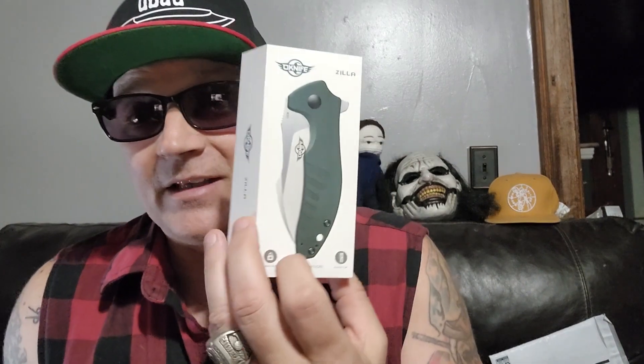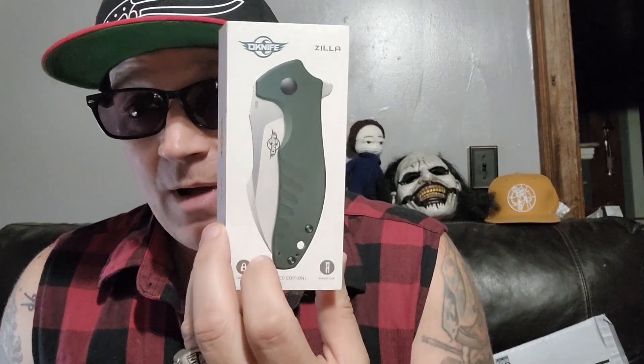If somebody bought me this for Christmas, I'll kiss them on the lips, I don't care who it is. Alright, so that's the preview — the 'get ready, here it comes.' I'm excited about these. This is one of those companies that was flying under the radar for me, and now they're top of the radar. I can't wait to engulf myself in these products.